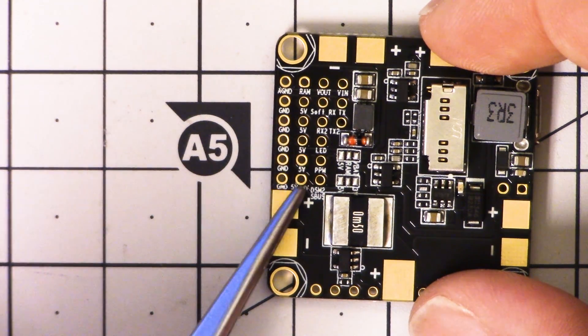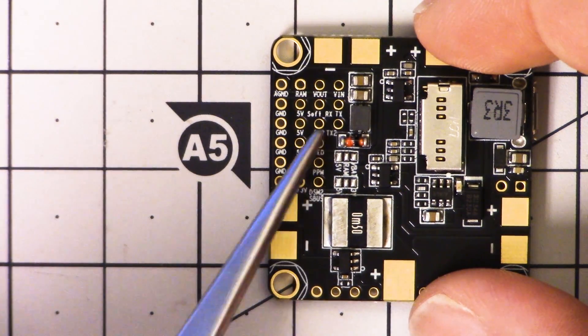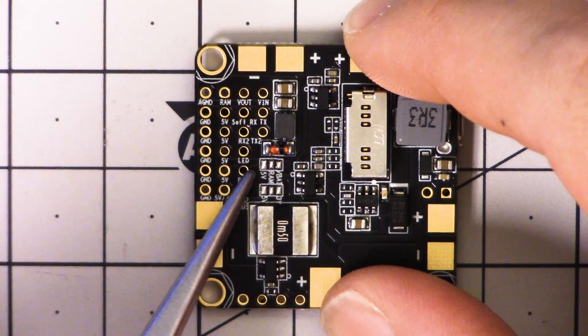The idea is that you'll use either the serial receiver here, or you can use UART2 if you're not using a serial receiver. If you're not using a serial receiver, you're probably using a PPM receiver, and in that case this is the header you would use — here's ground, 5 volts, and the PPM input.